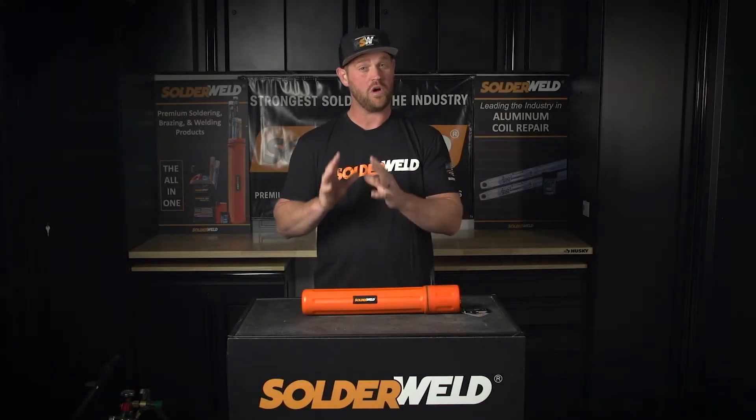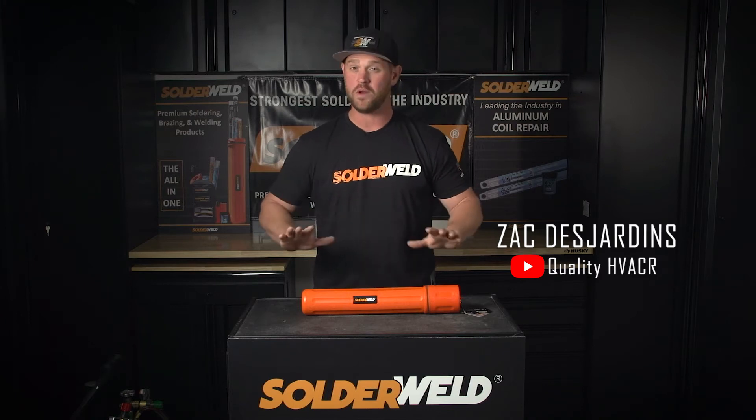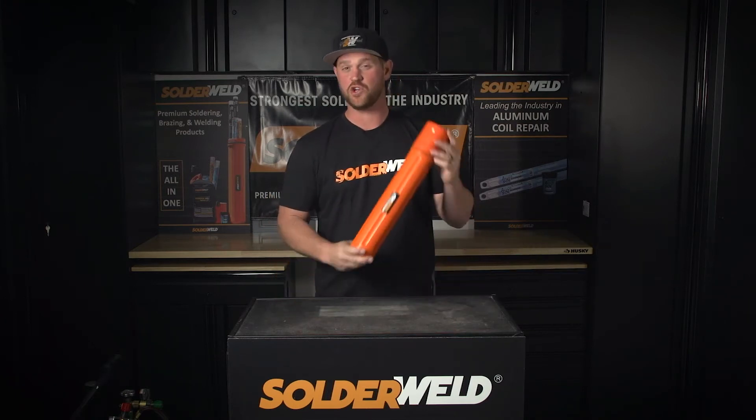Alright, so I just got done showing you all the rods that Solderwell has to offer. Now if you want to pick up yourself an all-in-one brazing kit, they've got you covered.